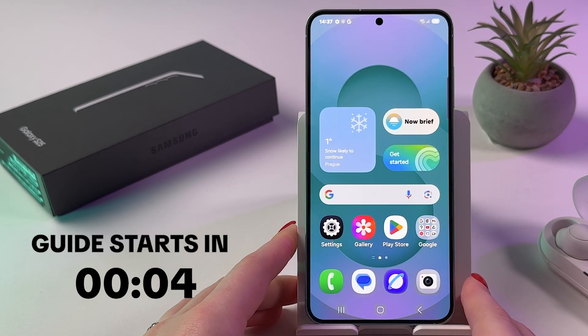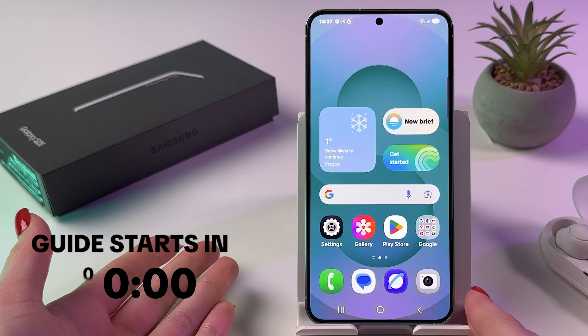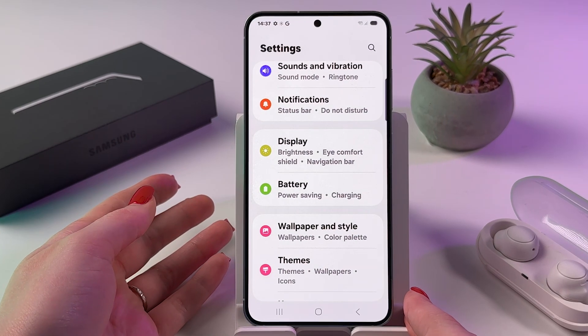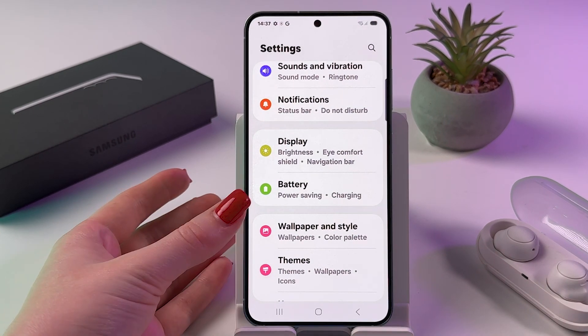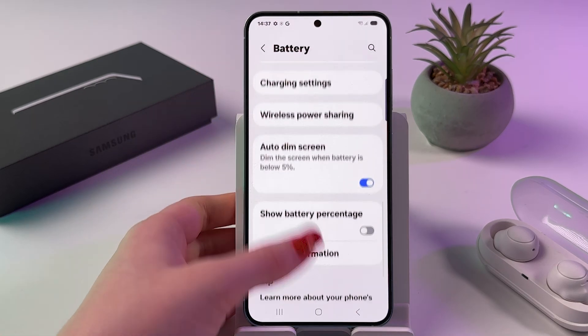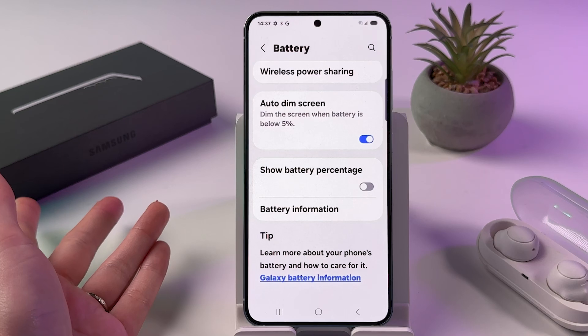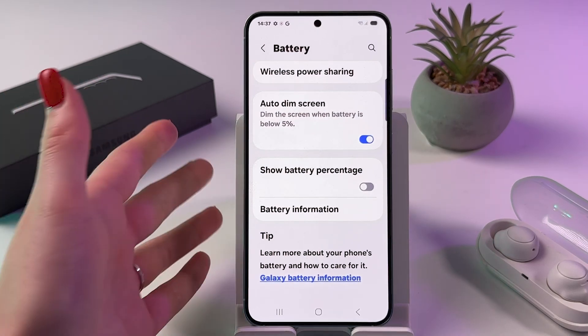To enable battery percentage on the Samsung Galaxy S25, open Settings, find the Battery tab, then scroll all the way down and check the feature 'Show Battery Percentage'. Mine is currently disabled.